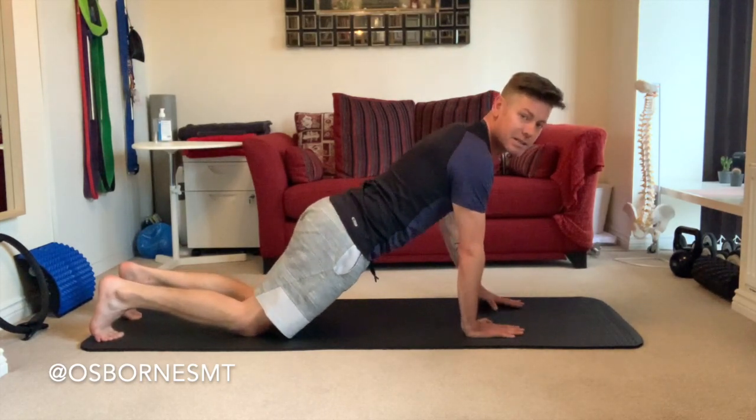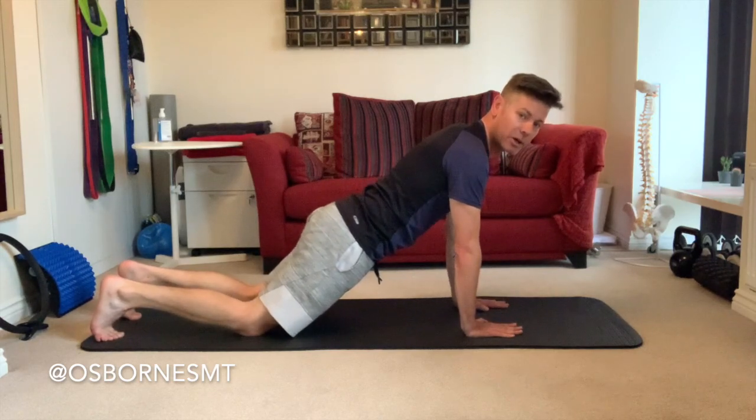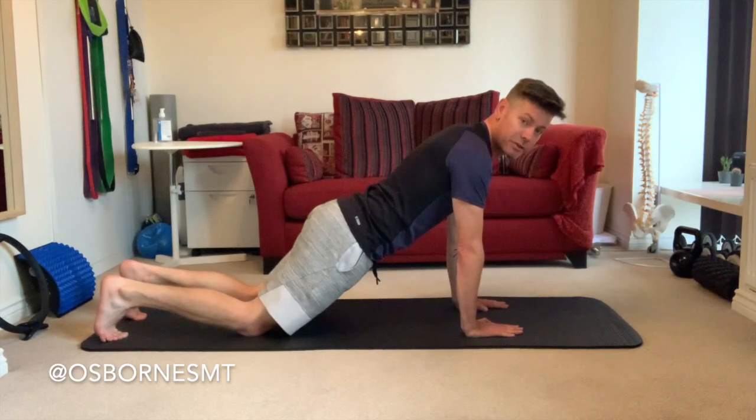Make sure your wrists are directly beneath your shoulders at this point. Staying in this position for a few more seconds — once you've found that neutral spine, draw your belly button in to lock in your core.